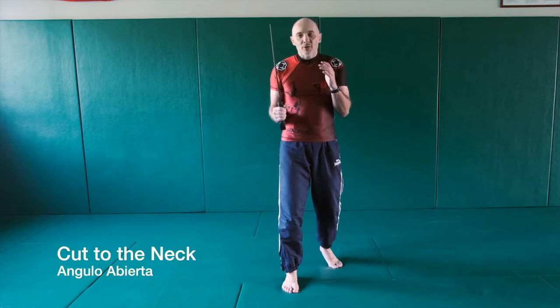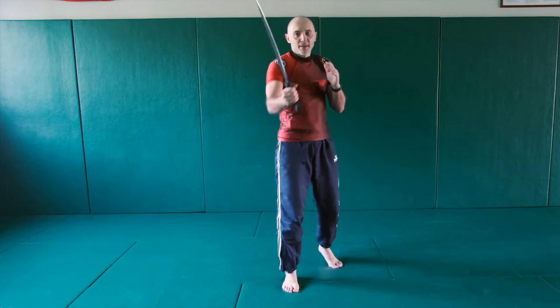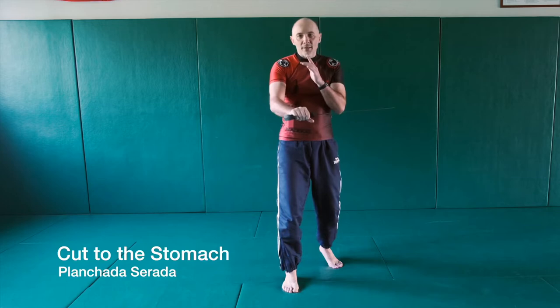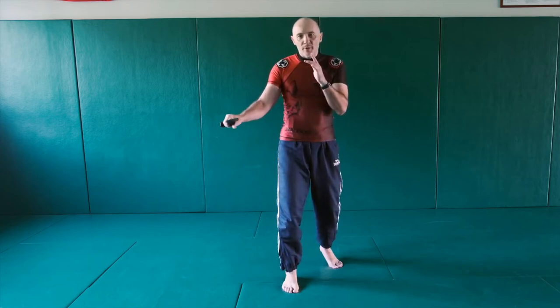First line of attack is angulo — this is a cut to the neck, like this. So this is one. Second cut is on the stomach, it's called planciada. It's a horizontal cut from serrada to abierta — from close position to open position.